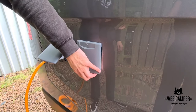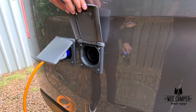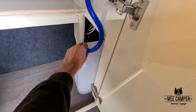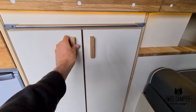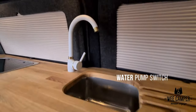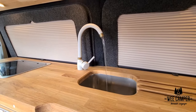Depending on the vehicle, you will either fill the water tank from an external filler or there will be a water tank inside the cupboards of the van. Simply remove the pipe, fill up at your water supply and you're good to go. Depending on the vehicle, you may also have to turn on your water pump before using the water. This is usually a switch located near the sink.